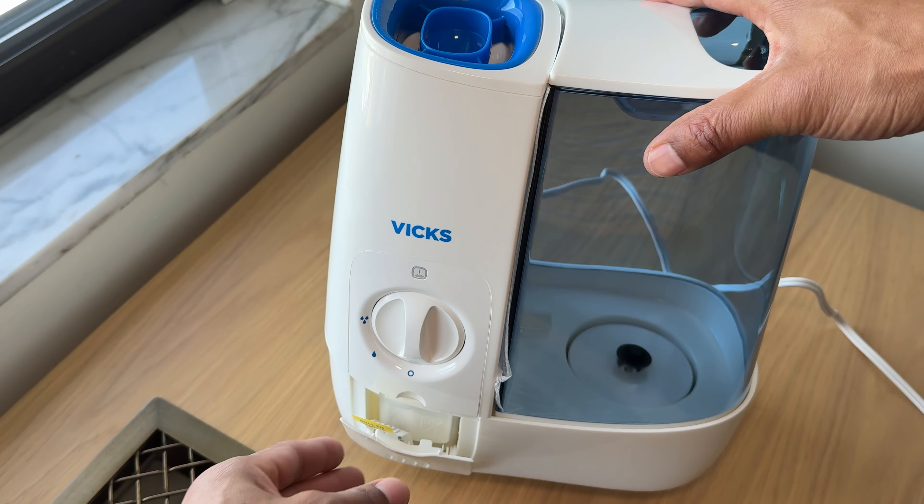It says 'pull to remove — enjoy your free Vicks scent pad sample enclosed,' but I don't see any scent pad. Either way, I'm going to open this up and take this off. The lever control pops off. You can see down in there — this is where the steam comes up, and it's going to be hot. This is a place where you have to stay away from. There are controls right here — you have low and high. First, I'm going to fill it up with water while it's still off.